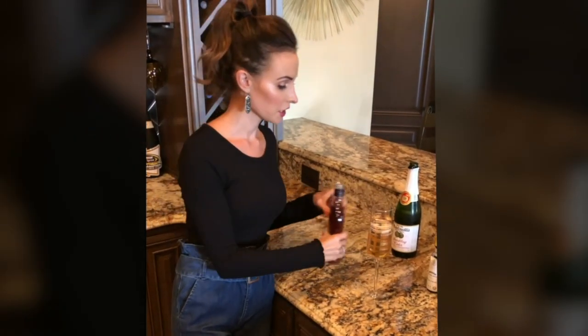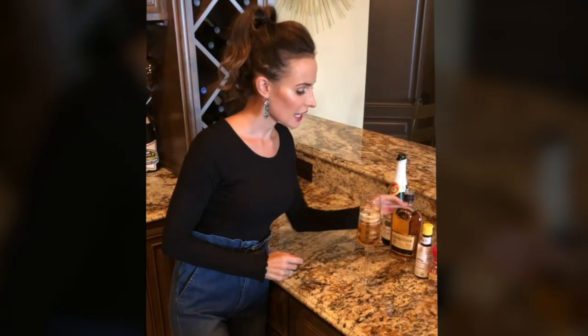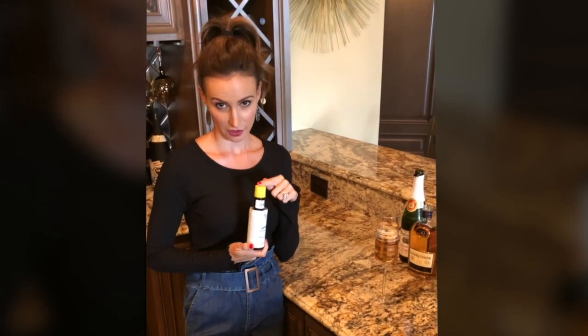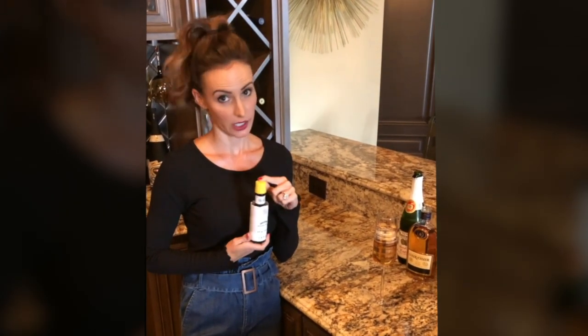Looks like a tablespoon to me. And then you're supposed to add a few dashes of bitters. First of all, we went to six stores to find this. Second of all, I still have no idea what it is or does.